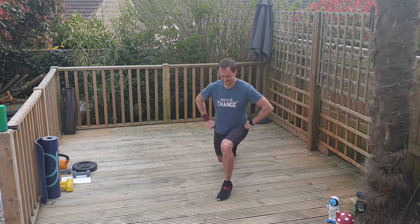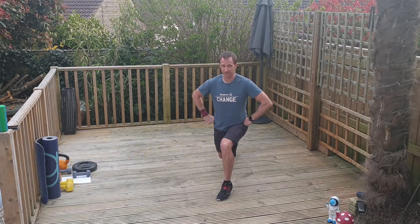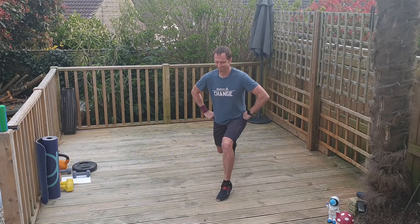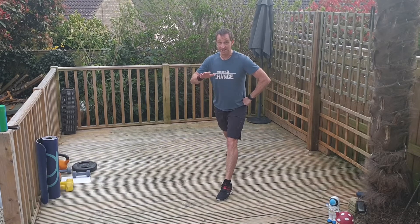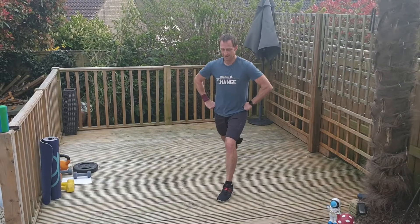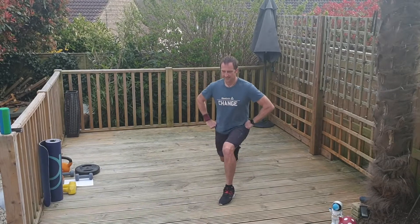Keep the range. Down and hold — thighs parallel. We've got one more on this side. It's burning! Let's go. I'm starting to slow — this is what's going to happen. You've got to control the pace, keep it going. Don't stop. Commit to it.